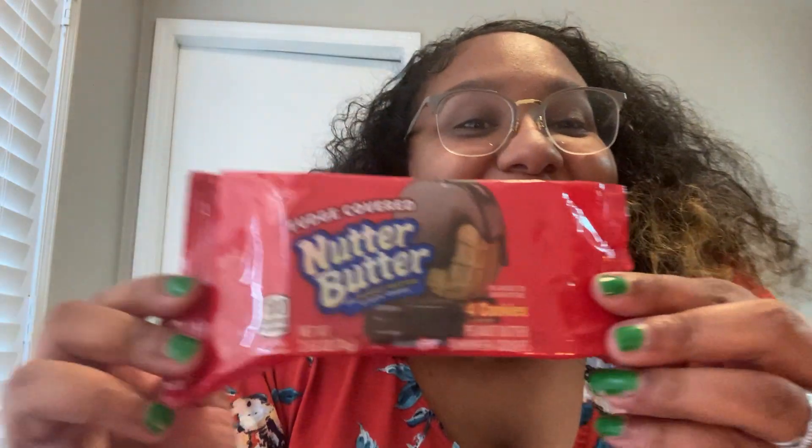My husband said, 'Hey, these are fudge covered Nutter Butters.' I'm so glad I tried these from Dollar Tree because I really don't like them that much. There are only four in here, versus a large container at the grocery store.